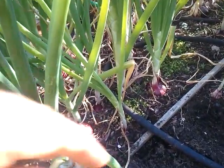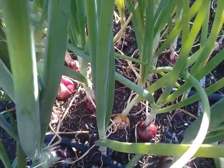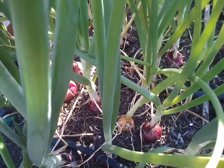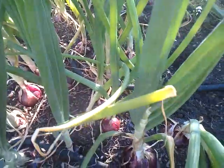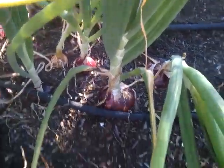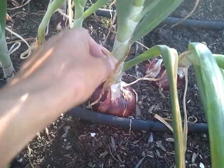Let me go ahead and pull one of these out of here. This one — you can see that there's a little yellow onion in there, and that one must have just gotten into the bunch when I bought the bunch of onions, so that one snuck in there. But let me go ahead and give this one a yank and we'll see how much of an onion we got.